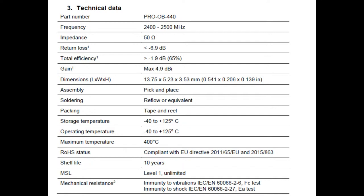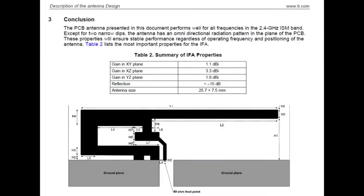The gain is a max 4.9 dBi. The datasheet has more graphs. It has better than 65% efficiency, which is really great, and less than negative 7 dB return loss. If you compare that with your inverted F antenna, you're going to get definitely more gain. The max gain on the inverted F is going to be 3.3 dBi and the reflection is negative 15 dB instead of negative 7.